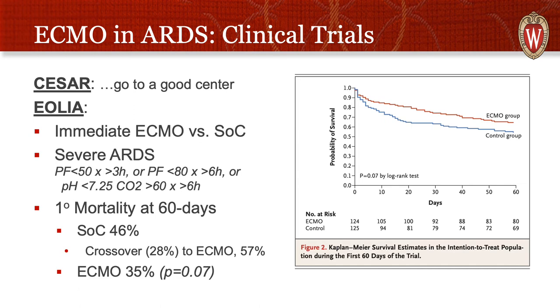Their primary outcome was mortality at 60 days. It was not statistically significant between groups — the p was 0.07 — though there was a trend towards improvement in mortality with ECMO. One notable struggle interpreting this trial is the massive crossover rate to ECMO: 28% of the standard of care group became ECMO patients, and that group had 57% mortality. This was not a defining trial in the sense that it was not statistically significant.